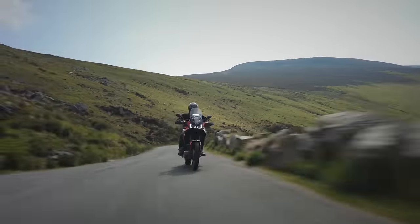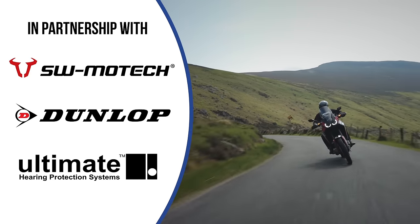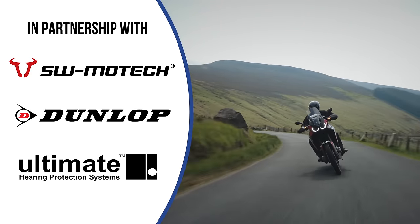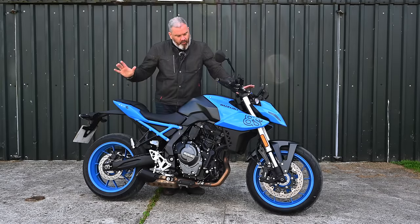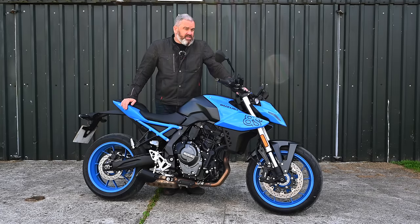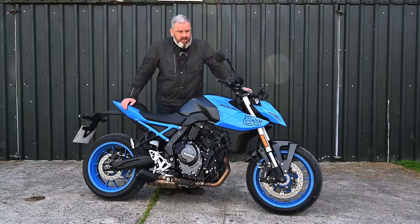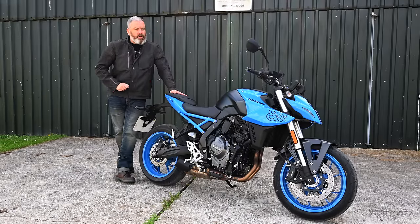It's very blue, but I like that. Hi, Tony here. Welcome back to the channel for a little bit more of an in-depth look at the brand new Suzuki GSX-8S. I say brand new — it's not that new, it's been around for a little while — and I want to tell you all about it. The GSX-8S is a completely new bike from the ground up.